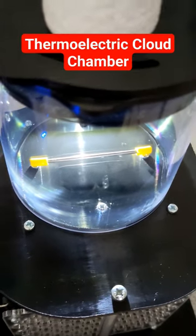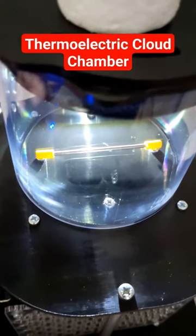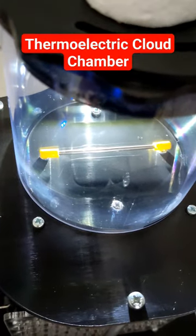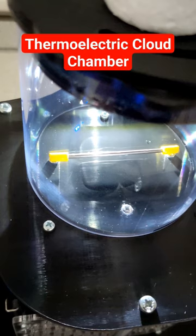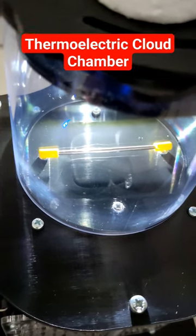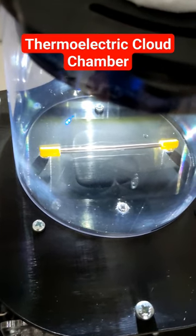How to get the most out of your cloud chamber. First thing, use a low-activity source like this thoriated tungsten rod. That means there's plenty of time for the isopropyl alcohol vapour to diffuse back where the trace just was.